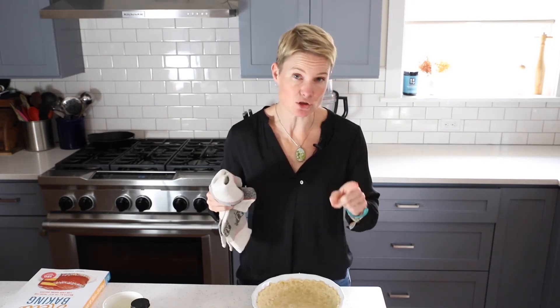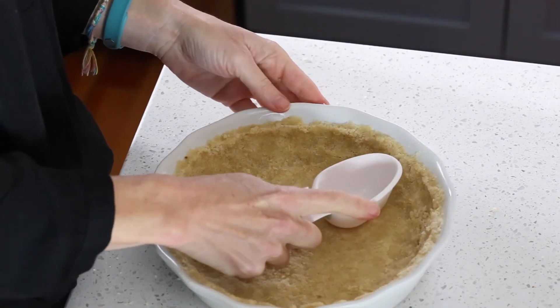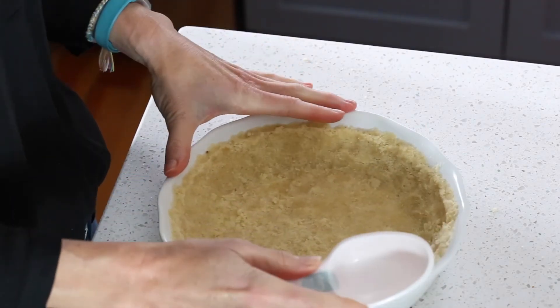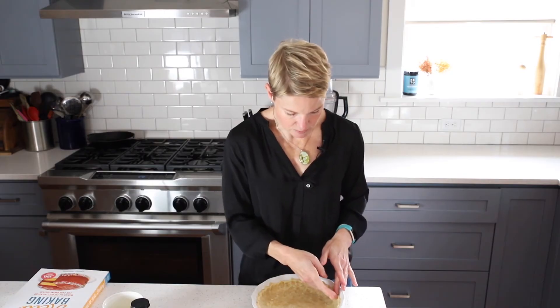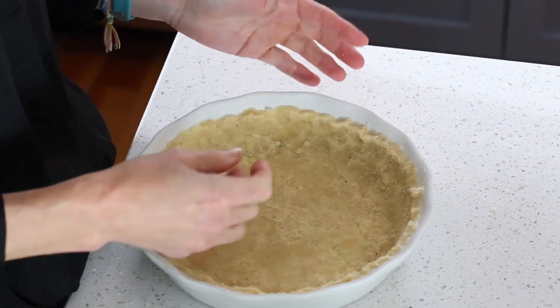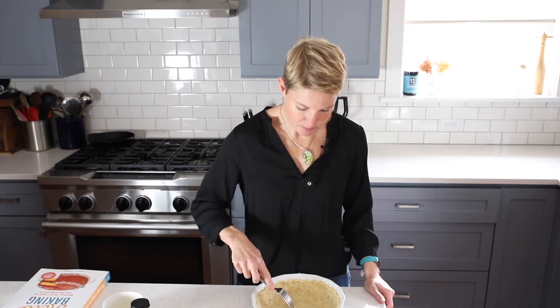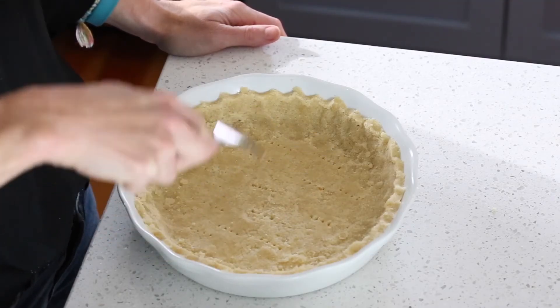Once you have it nice and evenly pushed in, here are a couple tricks to get your pie crust to look its best. First, take something with a flat bottom like a flat-bottomed measuring cup or glass and really press into the bottom to even out the crust. Then, to make it look more like a traditional pie crust, pinch the edges between your fingers to crimp it nicely and decoratively. Finally, take a fork and prick some holes in the bottom of the crust — this helps it not bubble up while baking.